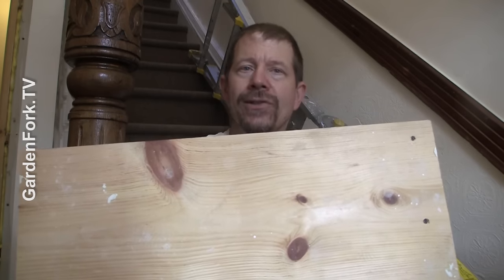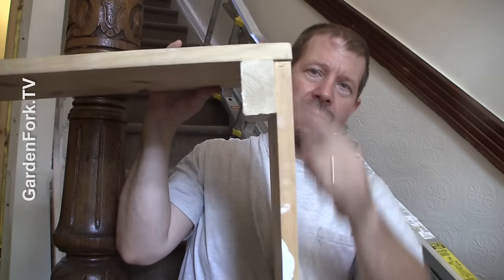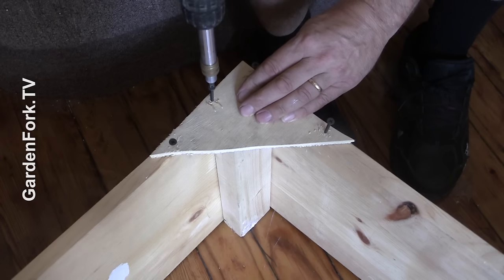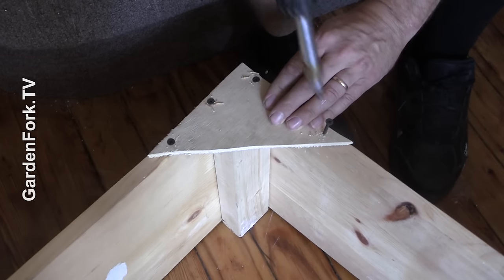Then that rise or height measurement — I cut another piece of wood. So we have our rise and our width, and I secured it with a two-by-three here. Out of some scrap plywood, I made some triangles that give some added strength to our step.